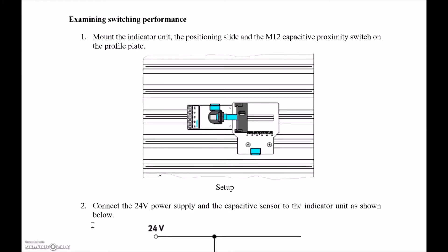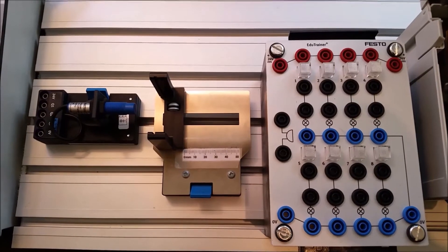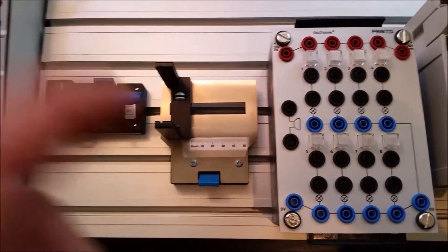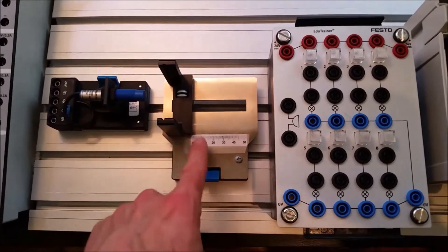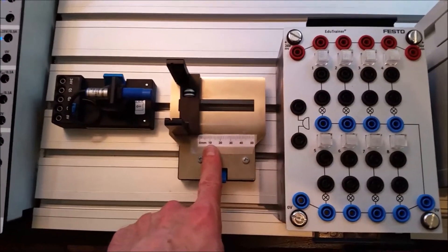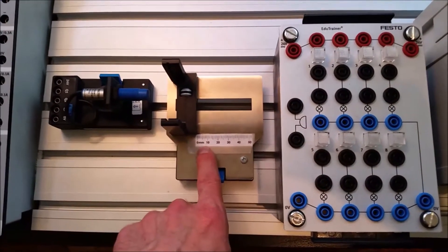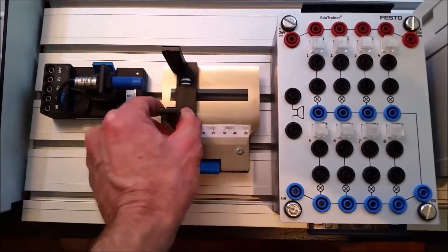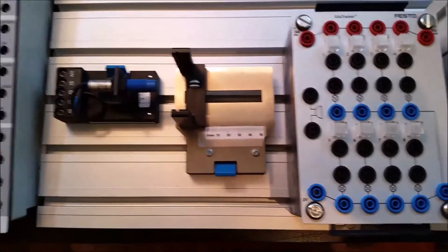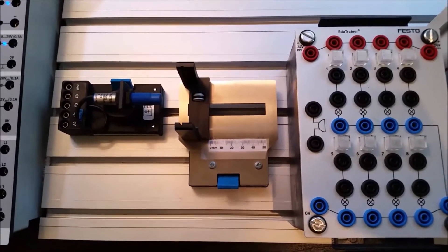Once you have those components, we're going to mount the unit on the actual aluminum plate. These are the three components we need to start off with. We need to grab our light box and our positioning slide. If you're a teacher, you'll notice that we've had to replace the slide over time — students end up wiping off the measurements, so you can just print those off and tape them on as they get destroyed.